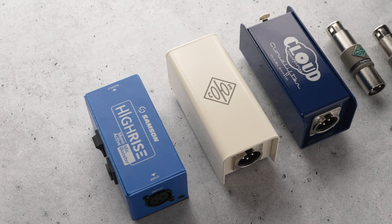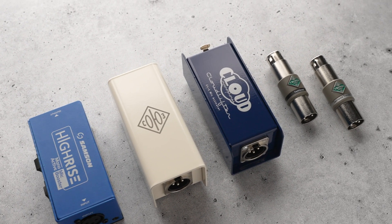If you're deep enough into the world of microphones that you're getting an inline gain booster, you've come to the right place. In this video, I'm going to compare five different gain boosters to help you decide which one might work best for you.